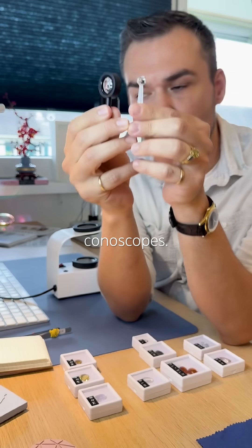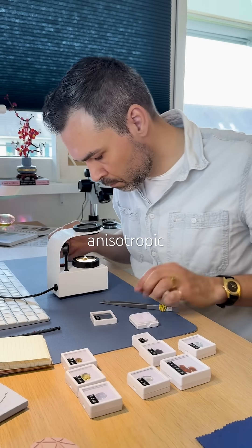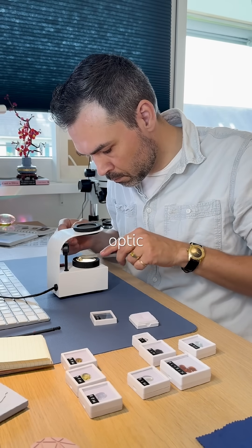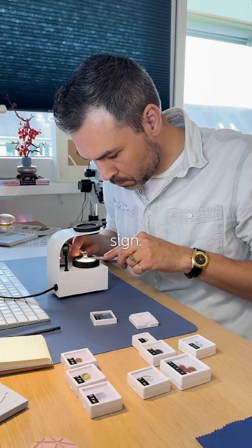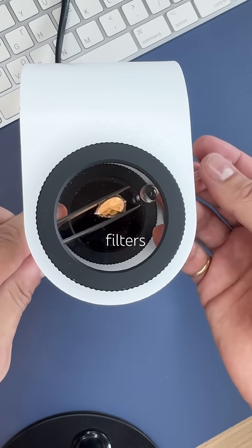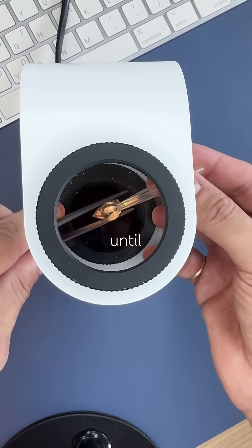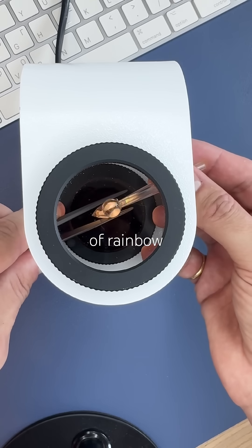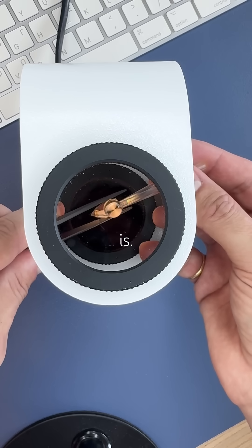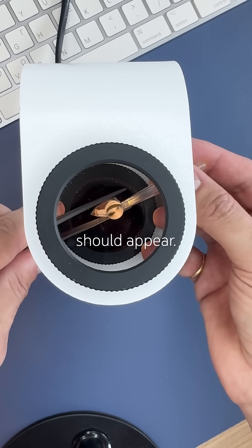These are conoscopes. Used with a polariscope, they help us find the optic axis in anisotropic gems and reveal their optic sign. Here's how it works: place the gem between the two crossed filters when light is fully blocked, then move the gem around until you see a flash of rainbow colors. That's where the optic axis is. Place the conoscope right on that spot and the optic figure should appear.